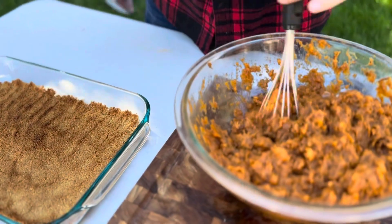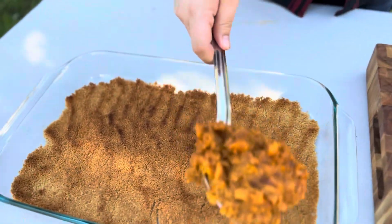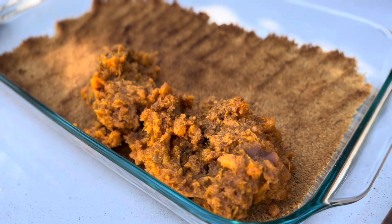We've got our pie crust done, so now we're going to go ahead and fill it with our sweet potato casserole — layer it in there and get it all spread out nice and even.